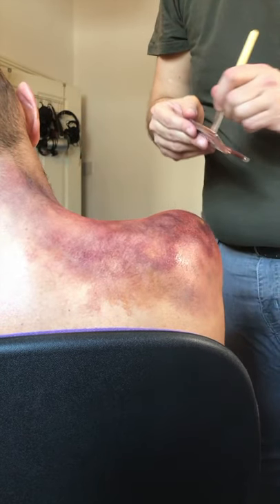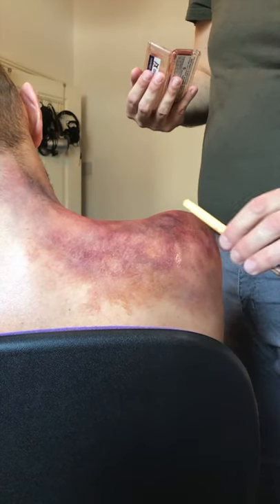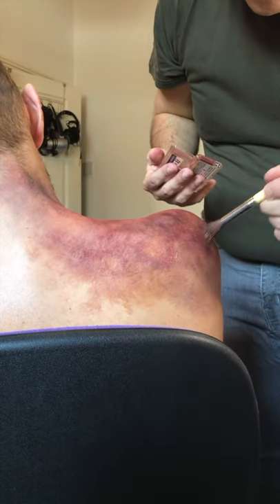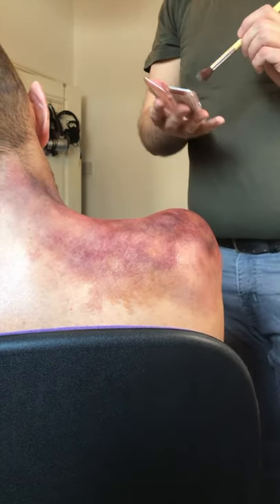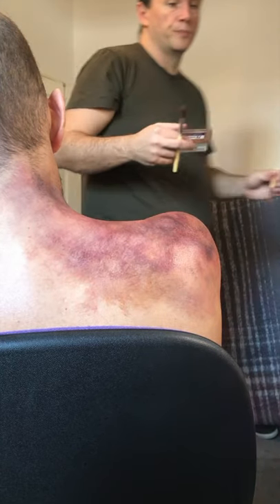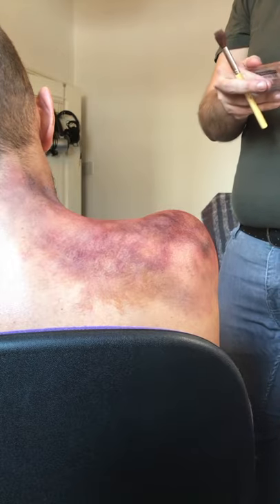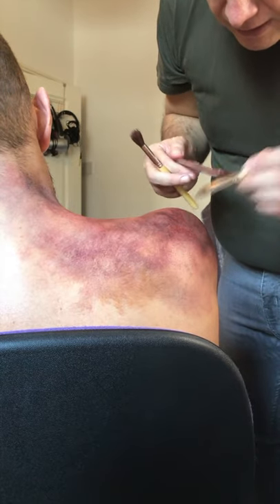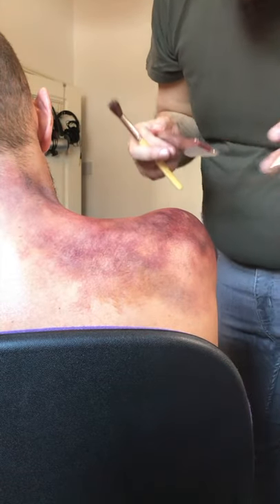Bruises are funny things because they don't all age at the same speed. Just because this part is older, this area might be younger. It depends on the constitution of the skin, the fatty layer, the musculature, the bone structure, and the constitution of the person. You really have to be aware of this when working on bruise work, because you're not going to get everything working the same way.